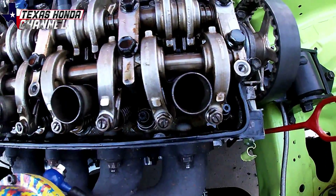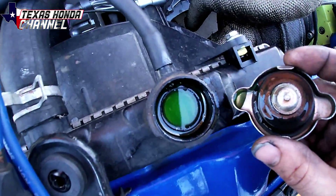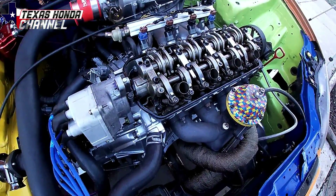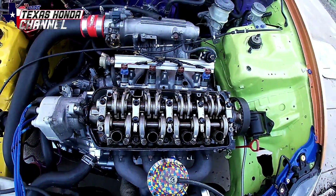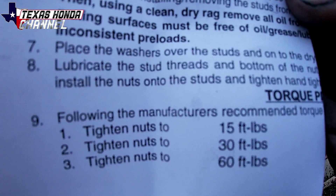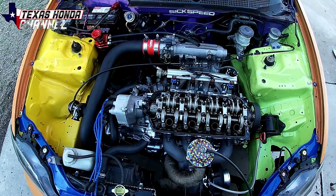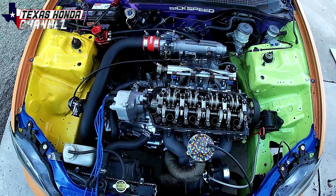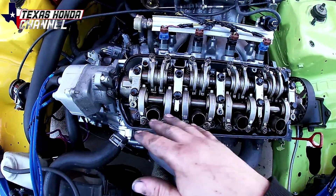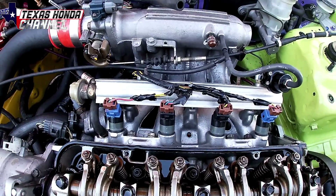I got all of the ARP head studs installed and torqued down. I want to show you the fluid level hasn't dropped even a little bit, so none of the coolant got into the cylinders using this method. The instructions say 15 foot-pounds, then 30 foot-pounds, and then 60 foot-pounds, which I did on all of them. I double-checked it and everything's looking really good — it should be able to handle whatever boost I throw at it. Now I'll throw the valve cover back on, tighten it back down, put the plug wires back in, and then we can start putting the 1000cc injectors in and wiring everything up.